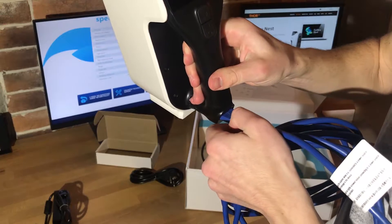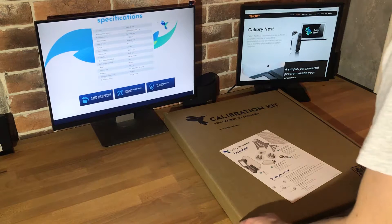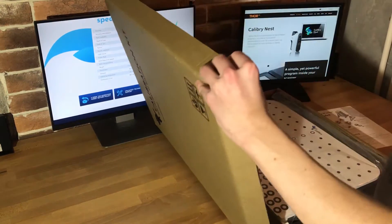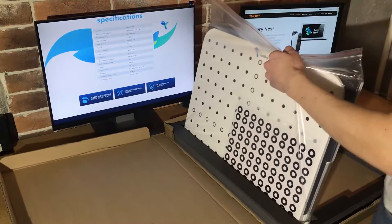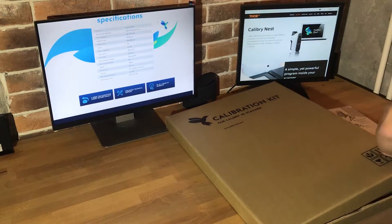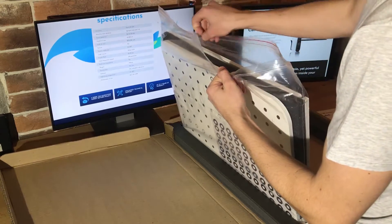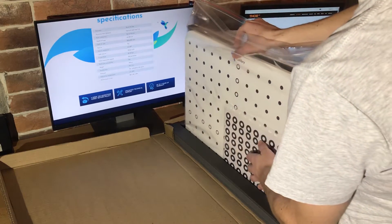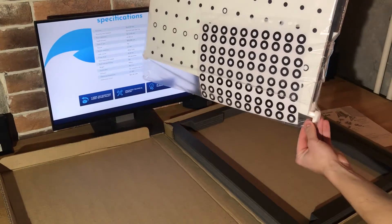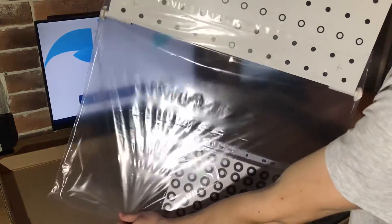We're ready to connect the power injector to the computer. Also we see the special markers, which we can use on everything we want to scan. On the inside we have the same calibration brackets.